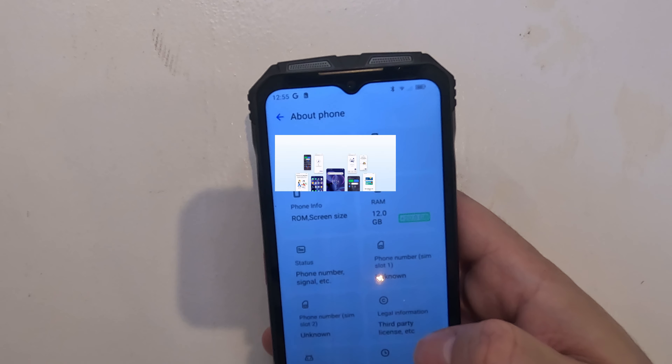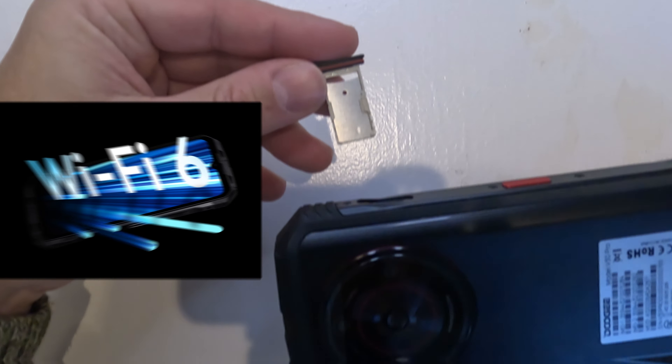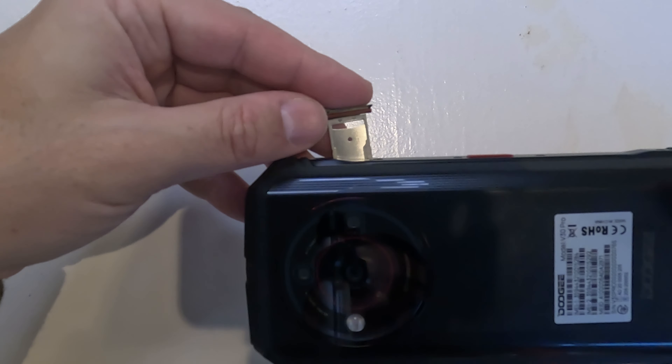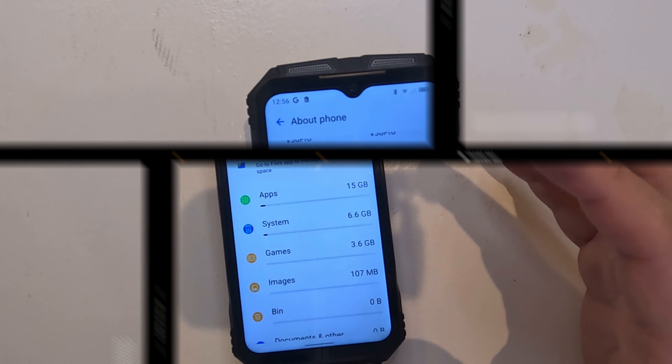The phone runs on Android 13, offering a clean and user-friendly experience. Connectivity is top-notch — dual 5G SIM supports the latest WiFi 6 technology, and there's NFC for convenient payments. The navigation system is accurate, making it a reliable companion.